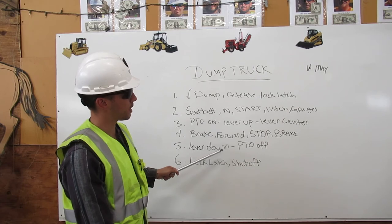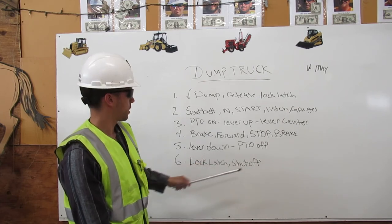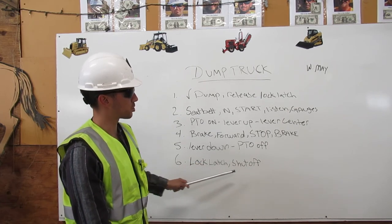Next: lever down and PTO off. And last: lock latch and shut off.